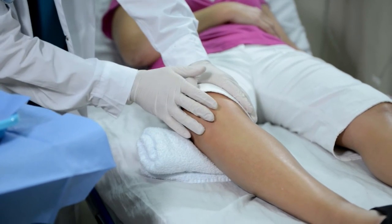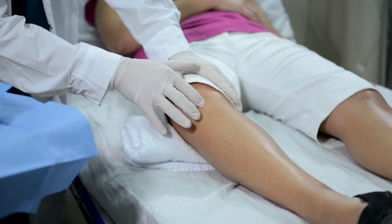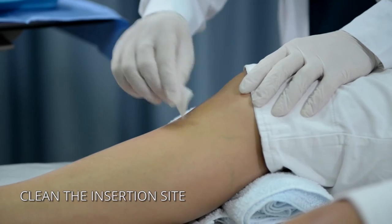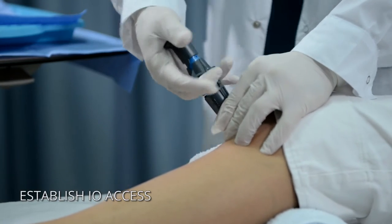Select appropriate insertion site and use prep pads to clean the area. Deploy the NEO to achieve I.O. access.